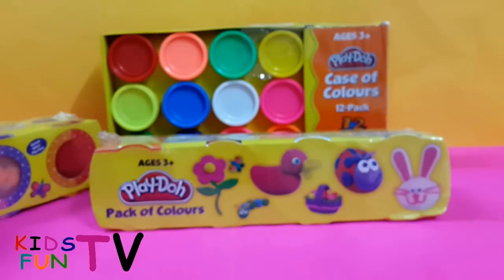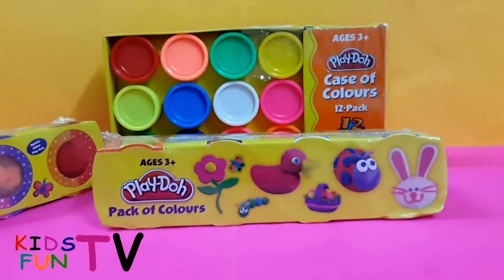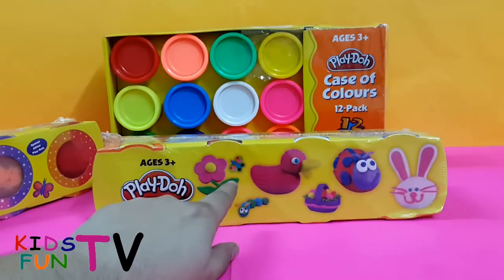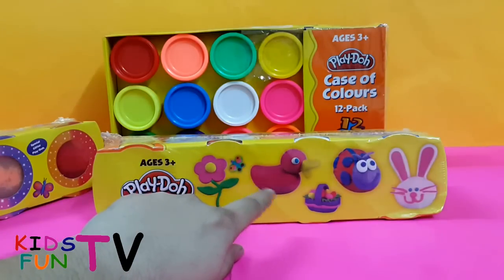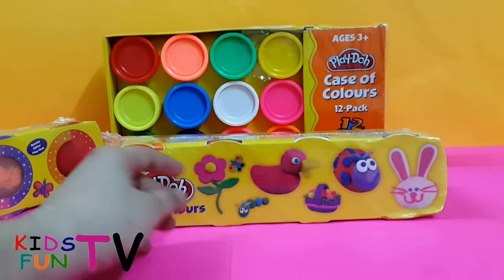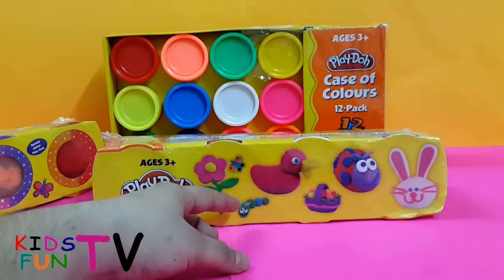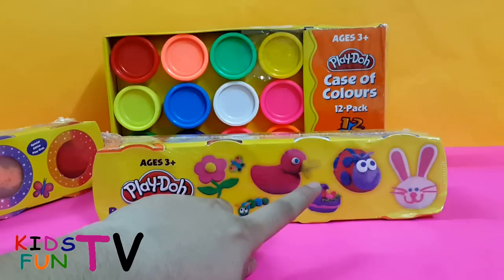I'll put that aside now. Next we have a Play-Doh pack of colors for children age three and above — three plus. Using this you can make beautiful things like flowers, butterflies, and caterpillars.